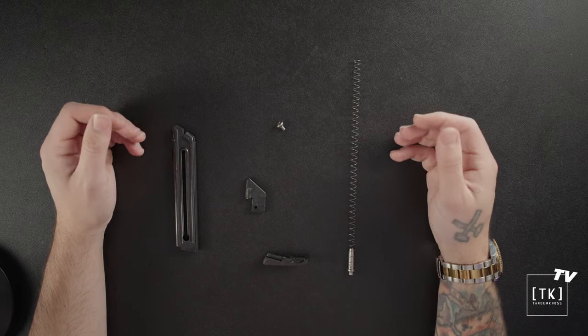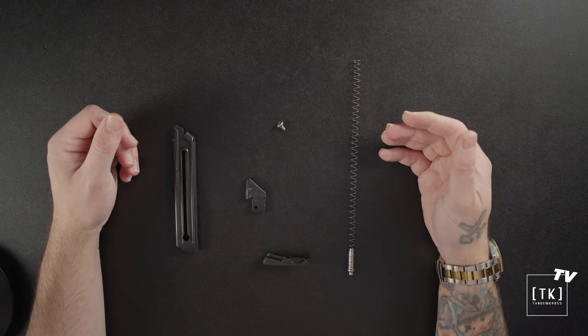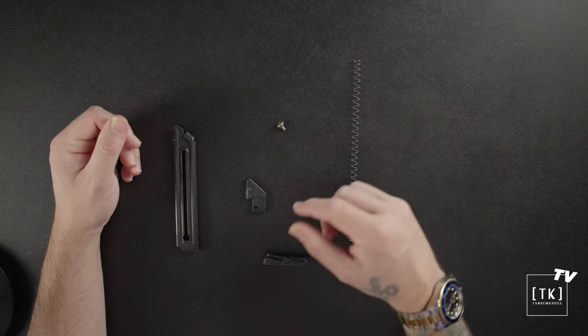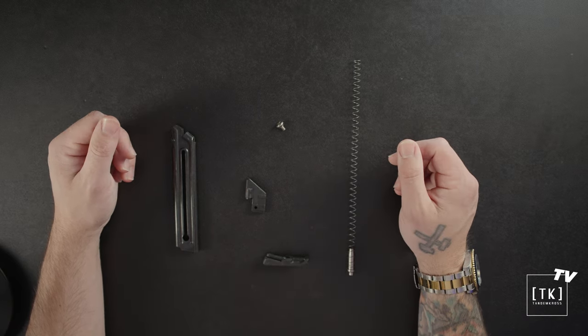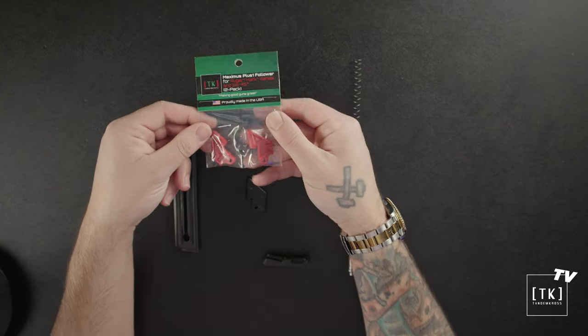Now that I've laid out all the parts, I want to mention that these upgrades come in packs of two or three so you can upgrade multiple mags at a time. They will also work with a standard Mark 4 magazine, with the exception of the bumper we're about to upgrade — but we do have an option for standard models, which I'll mention later in the video. Let's start with our first upgrade: the Maximus Plus One followers.